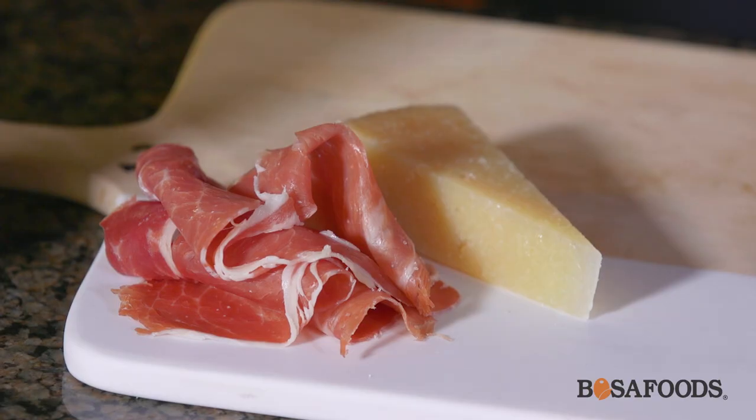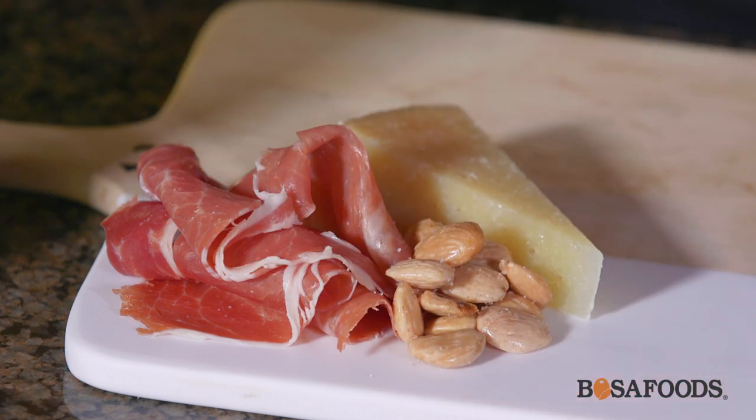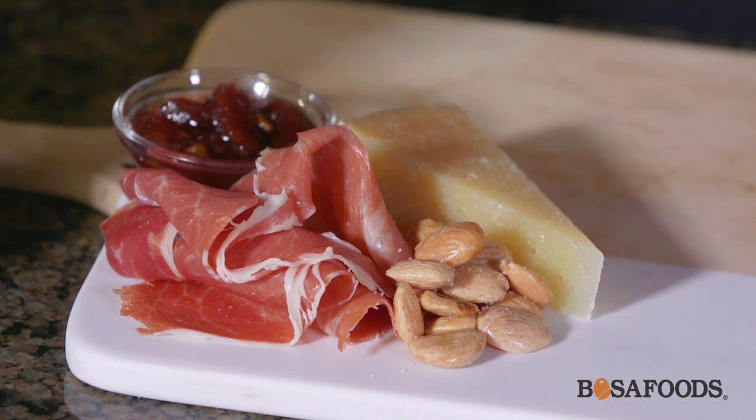You always want to cut cheeses in a triangle and you always want to try to preserve that rind. So that's going to go beside each other. To go with the Serrano and the Manchego, I'm going to use some Marcona almonds — they're really nice, almost buttery with a really nice crunch and a little bit of saltiness. And then to offset those two flavours, I'm going to use a Quince Jam. It's going to be really nice and sweet — quince is kind of similar to a pear, so it's going to go really well with the Manchego.